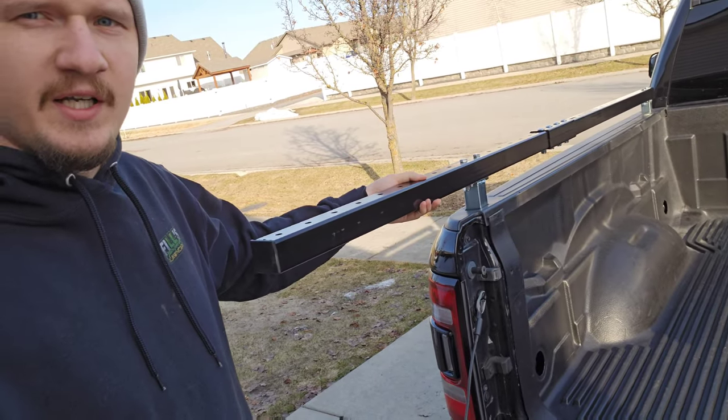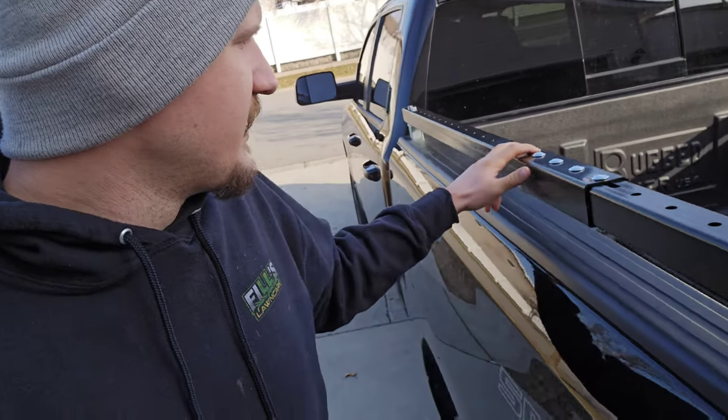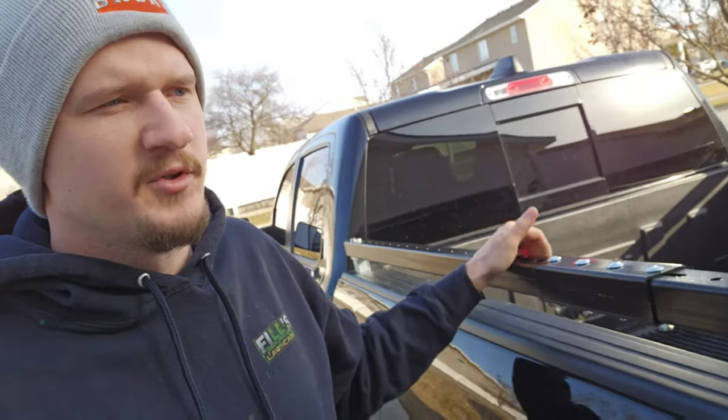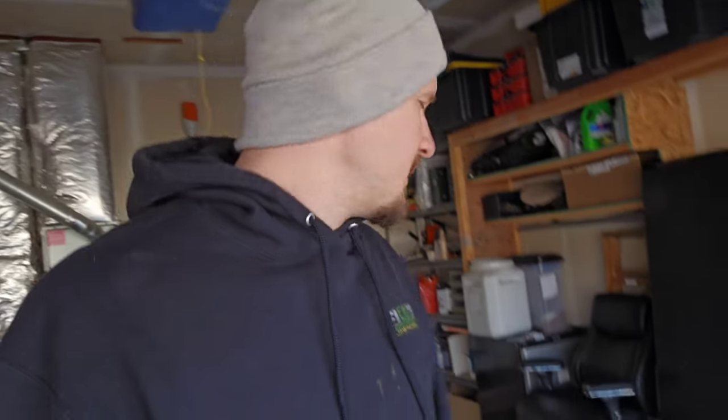Hey guys, welcome back to part two of the trailer-less setup build for my 2020 Ram 1500. So far we got the rails on. We haven't done any cuts yet. We did have to flip the rails to get the holes on this end and were able to secure it by two bolts on one rail and one bolt on the other. That's the only way we were able to do it. Today's plan is we are going to install all of the racks.